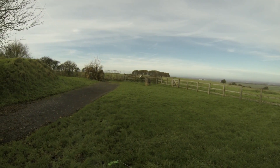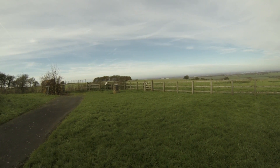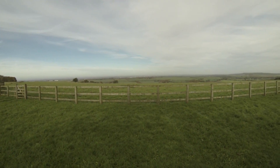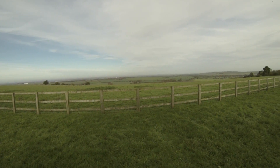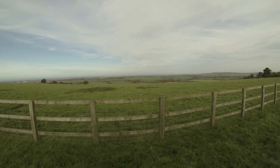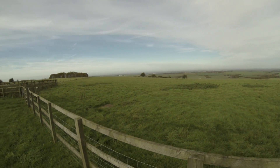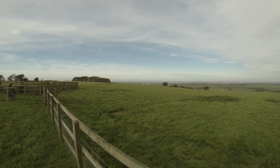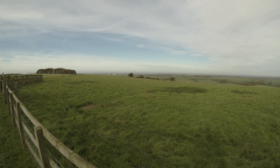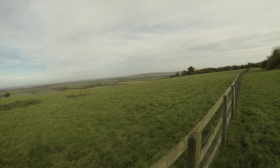It's only taken me three attempts to get this footage. I'm at Barbury Castle today — it's a beautiful location. It's the 13th of November, it's very quiet. In the distance you can see Swindon, and over there is Wroughton, where the Science Museum is and the old Wroughton runway.